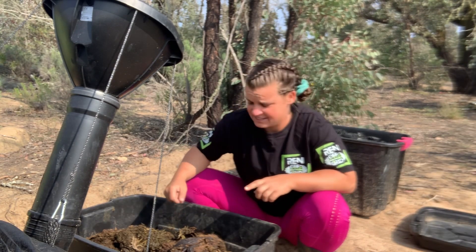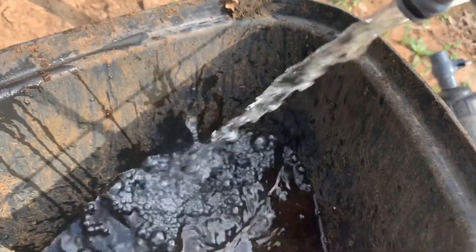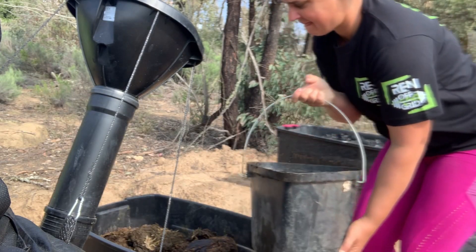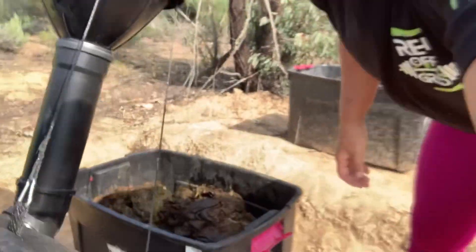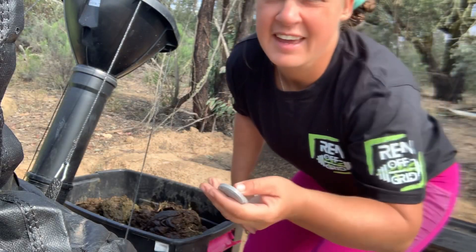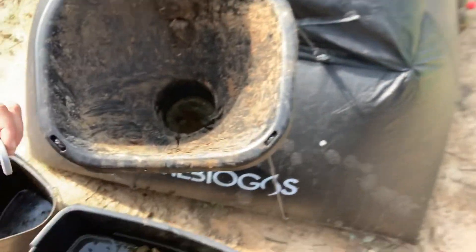We're going to add some water into this, mix it around with the shovel, and put a few buckets into our home biogas. Got our first bucket of water — let that soak in. When I was filling the water, Shanae gave me the two probiotic tablets. We put two of these in once a week to help everything digest and break up those enzymes.